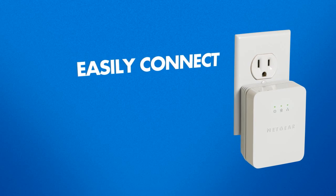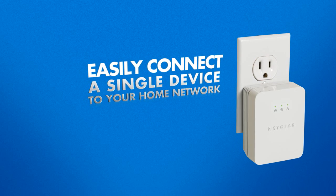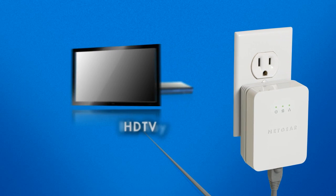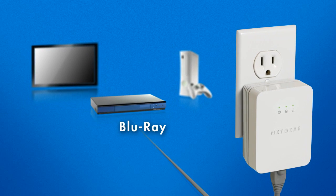The XAVB-2001 is used to easily connect a single device to your home network. Connect your HDTV or Blu-ray player for HD streaming, or a game console for lag-free gaming.